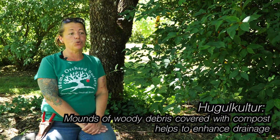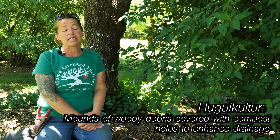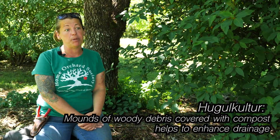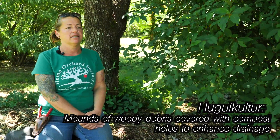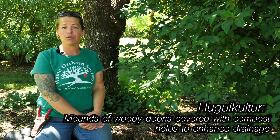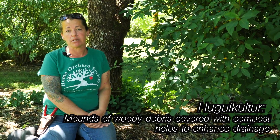We've also incorporated quite a few hugelkultur mounds to help with drainage for plants and species that are a little more sensitive to wet feet. All of our raspberries go into built-up mounded beds where we put organic matter, sand, fluffy soil, and wood chips. We allow that to break down and cook for a few years, and then we do our planting after that process happens.